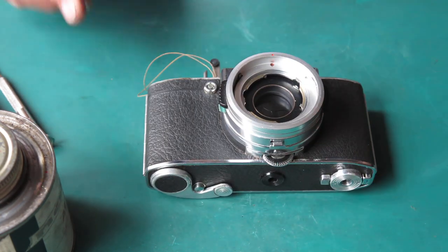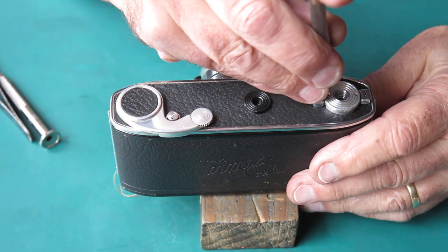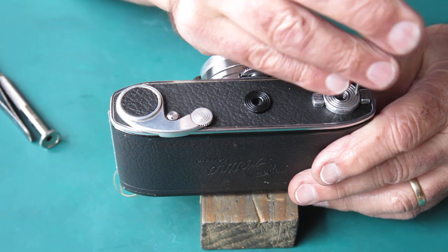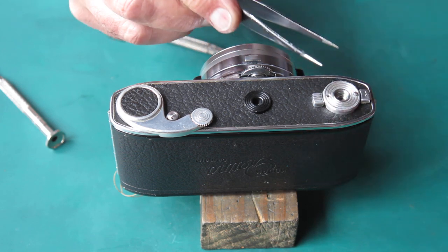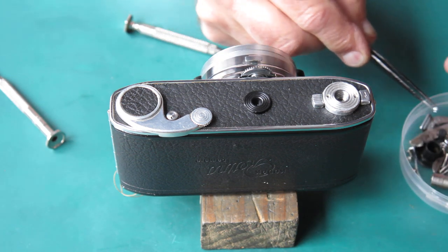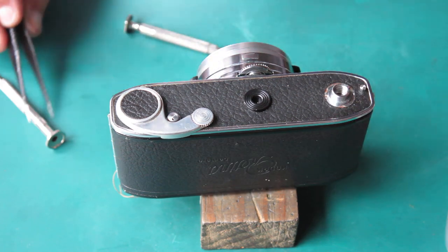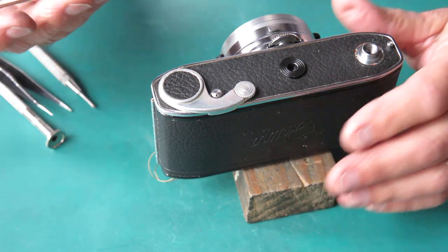Better start work on the base of the camera. Start with the tripod socket surround and the back catch release cover. Those bits don't go through the ultrasonic cleaner because you'd end up losing the paint out of the direction arrow.